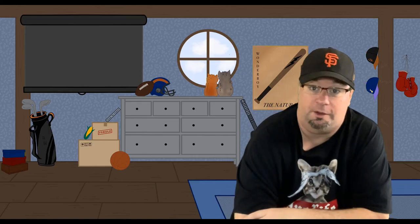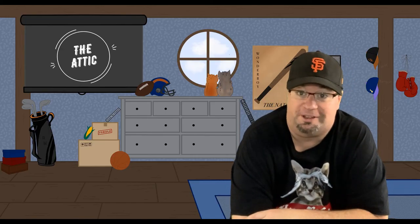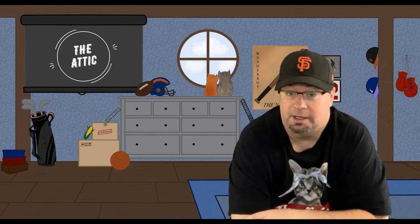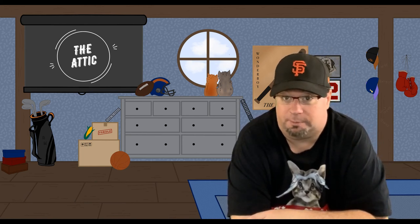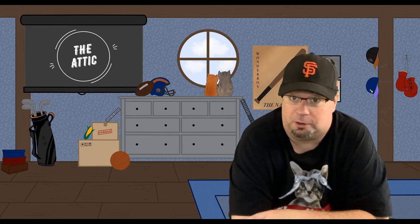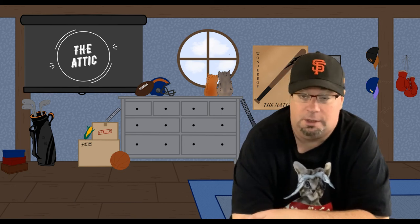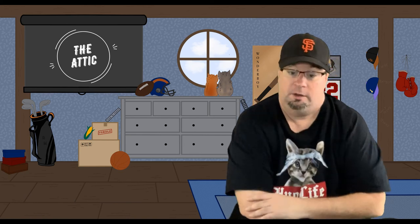Hey everybody, welcome to another episode of Sports Rambling the Attic, where I dig through shoe boxes and cardboard boxes up in my attic of baseball cards and memorabilia — anything else, books, stuff like that — that I can add to my collection or share with you guys. Today we're gonna open up a couple packs of baseball cards.